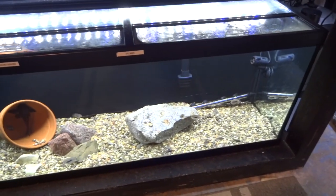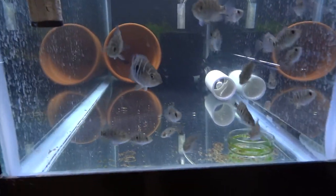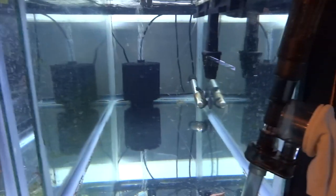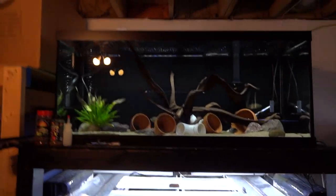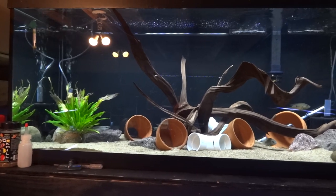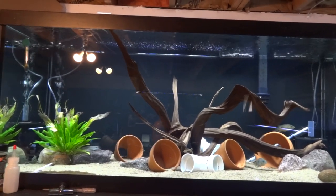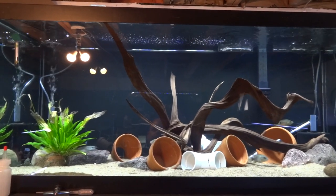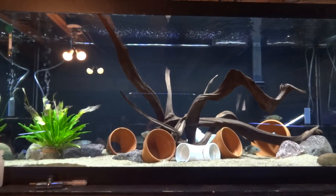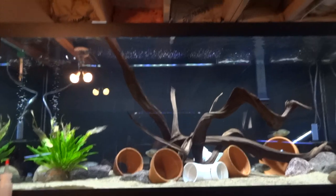Down here we've got a grow-out tank with some RTMs, some Mayans, and a couple of umbies. There are also fry/grow tanks with umbies, trimacs, and spectabilis — those are for sale right now at one to two inches. Up above, I've got five bean eyes — real Panuco, I believe. I'm treating them because they're showing some signs of parasites — white stringy poop — with parasite sniper, which you can only get through Aquatic Support Systems.